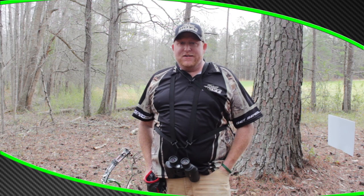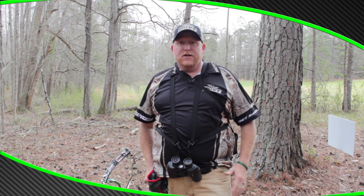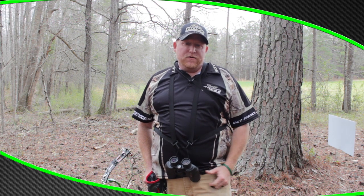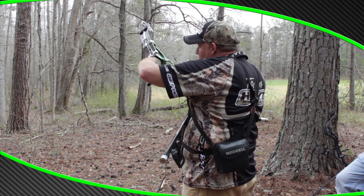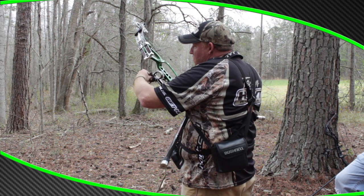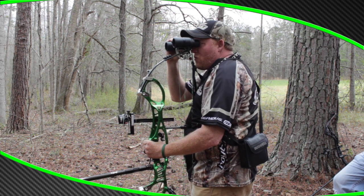Try to assess that before I do anything. And now that I'm shooting on 45 yardage, I like to range it first, go on and dial my sight up, look at the target through the binoculars and try to find a point to aim at.